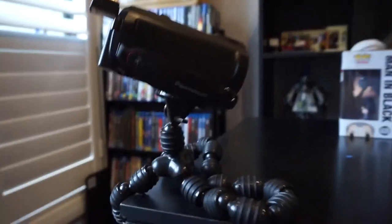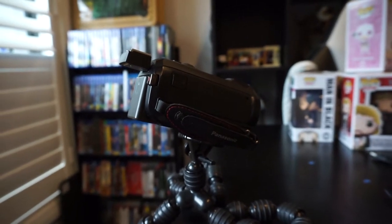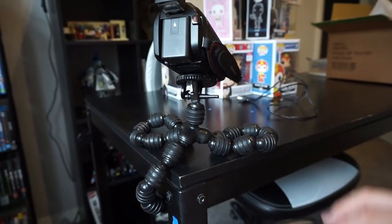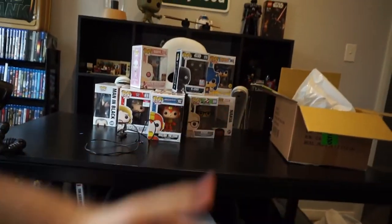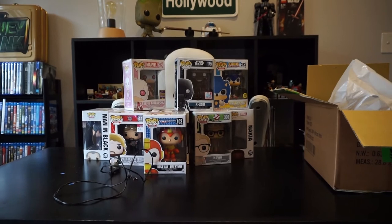I thought it'd be cool to have a secondary camera since I kind of like the look, especially for close-ups of models. So on my desk I've half-attached my old Panasonic — this used to be my main camera, but it has a very small field of view. If I were as far away as I am with the Sony, I'd only be seeing a tiny portion. So the Sony does an amazing job with field of view. This Panasonic is basically my secondary camera.